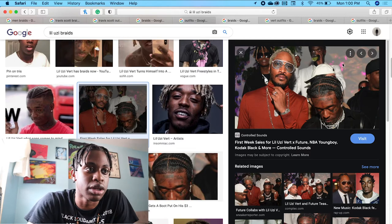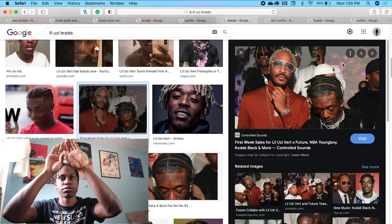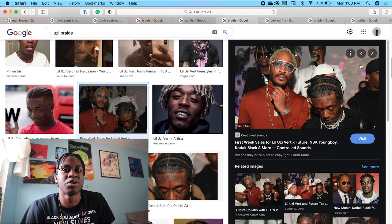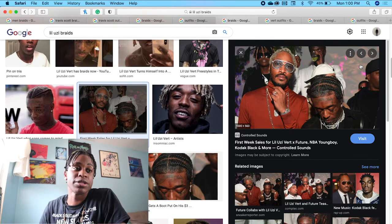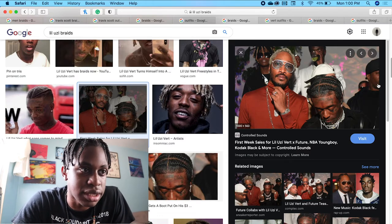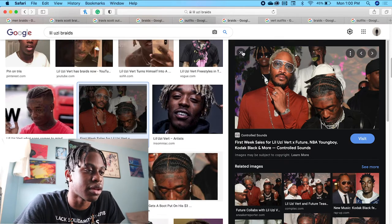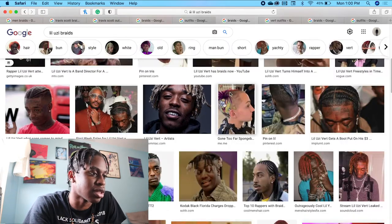So Lil Uzi's got the Playboi Carti vibes going on. He just has regular braids going from left to right, basically — east to west. He has his hair growing out underneath. And even though it's growing out, it still looks put together. Like even when he takes out his braids and does the curls or whatever, it's still going to look nice.